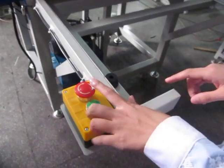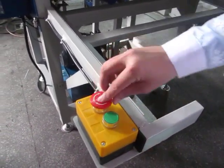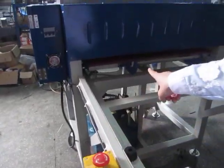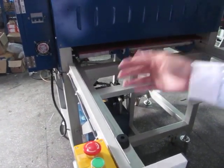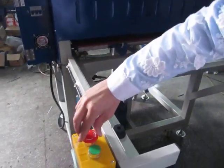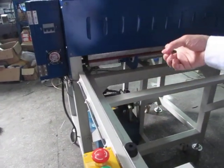Now if something happens and it's an emergency, you can press this emergency stop button. The machine will stop working and the heating plate will lift up. But if you want to restart it, press the button again — just turn it clockwise. Then the machine will work again.